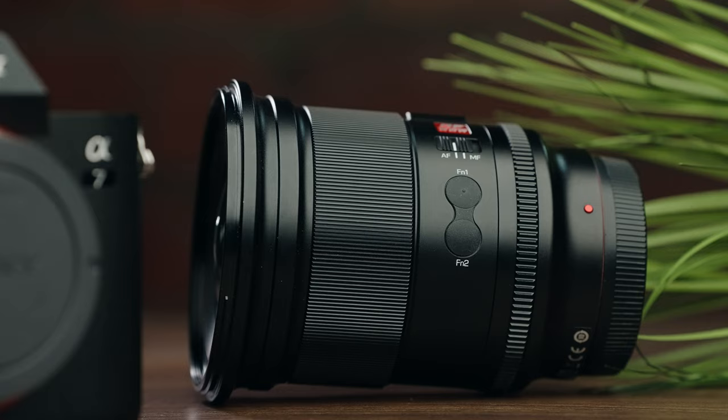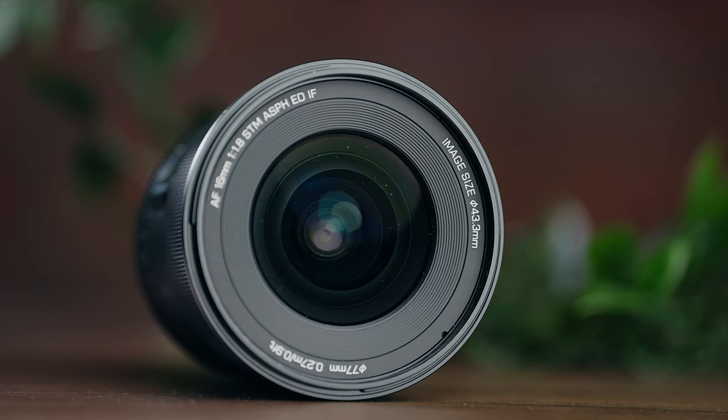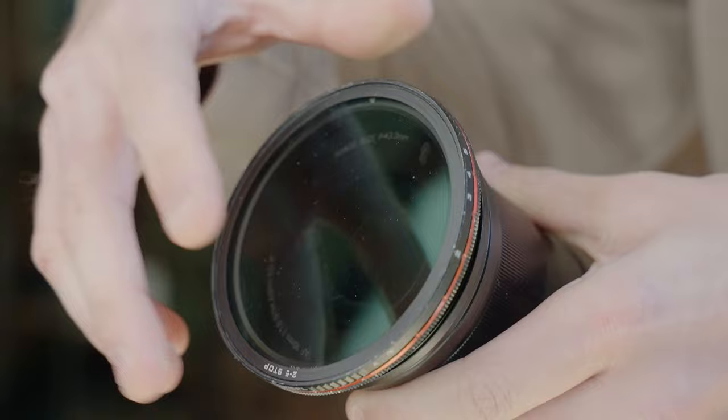A couple of final things worth mentioning with the build quality. The lens is weather sealed against rain, moisture, and dust — it has a big red gasket on the lens mount itself. And it has a 77mm filter thread. I've been able to use a step-up ring to use my 82mm filters with it with no noticeable vignetting.